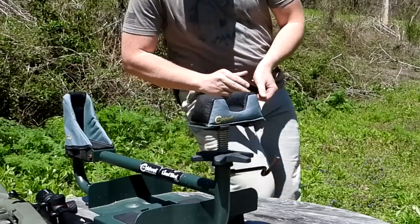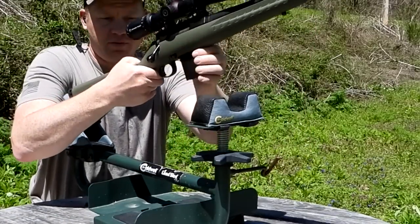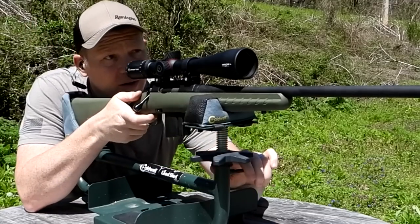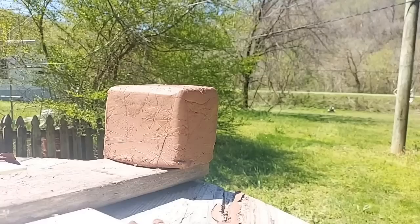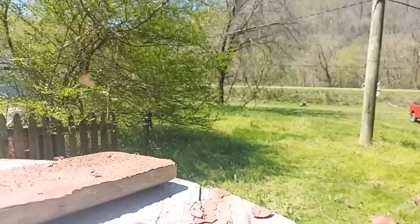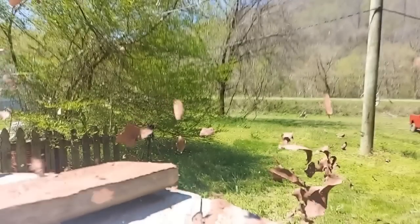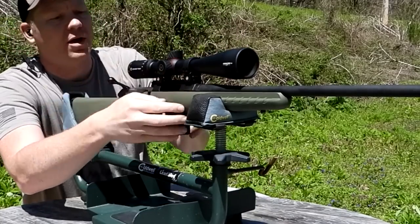That Creedmoor put a hurting on that clay! Let's do the same thing — same size piece of clay, grab the Grendel and sling it. Alright, here we go — same thing except with the 6.5 Grendel on the clay. That stuff had some hang time on it too! Let's go check it out and see what happened.